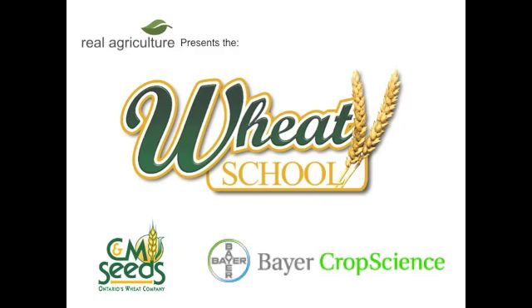The CNM Seeds Wheat School is brought to you by Bear Crop Science. We're here today with Helmut Spicer, who works for the Ontario Ministry of Agriculture, Food and Rural Affairs, based out of Ridgetown. Today we're going to talk about wheat storage.